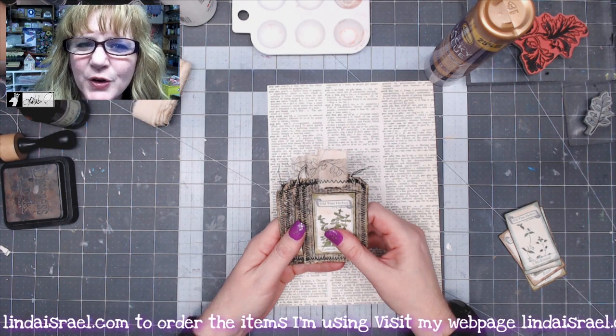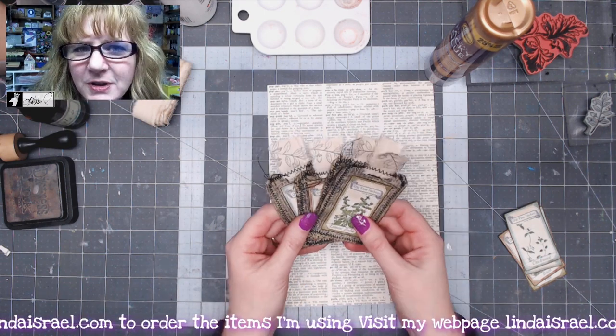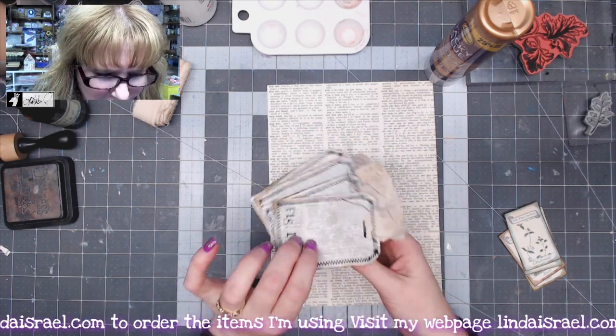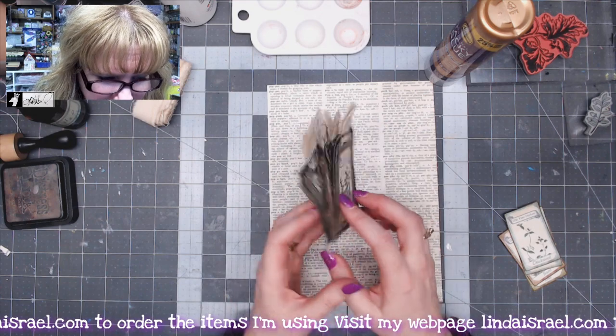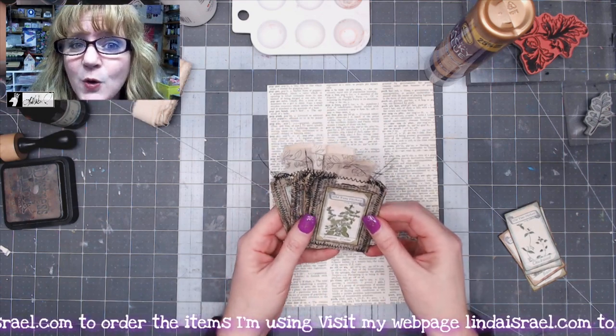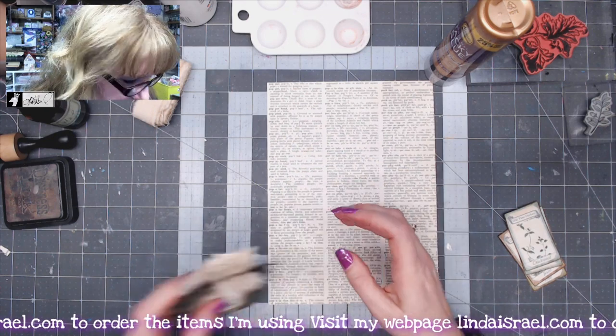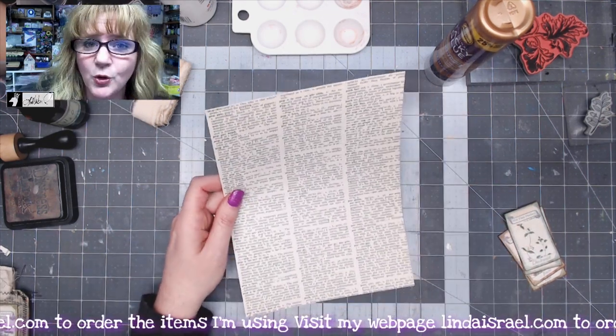Hello everyone, Linda Israel here, and today I thought I would share with you how to make some cute little tags to add to your journals. These tags are made out of book pages, rubber stamps, Tattered Angels Glimmer Mist, a digital image from Calico Collage, and some fabric.